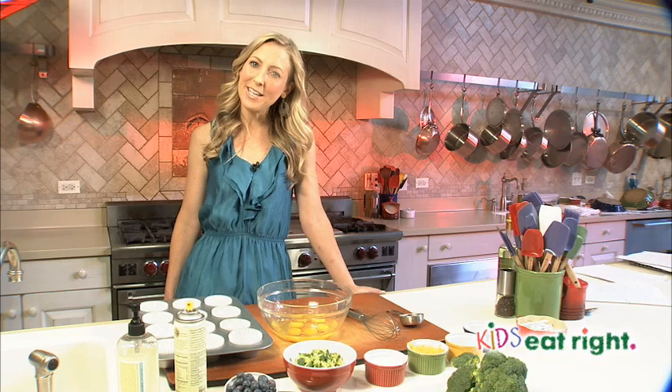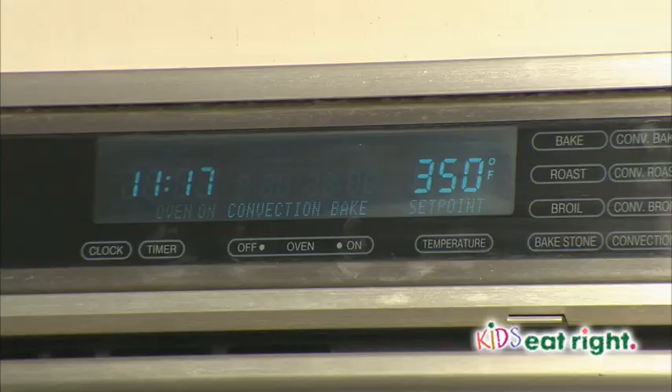I'm Registered Dietitian Dawn Jackson-Blattner with Kids Eat Right, and today we're making Muffin Tin Omelets. Omelets are usually one of those special weekend foods only because they take a long time to prepare. However, with this special recipe, they're make-ahead, so you can prepare them on the weekend, keep them in the fridge, and on those time-crunch weekdays, you and your kids can just grab them and run.